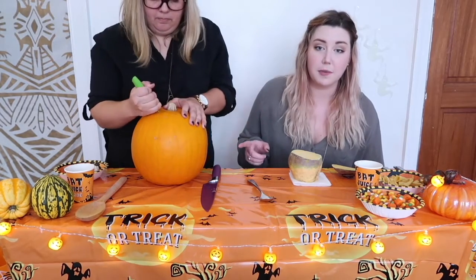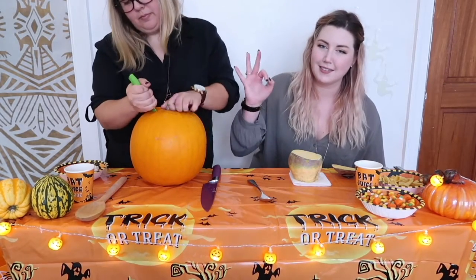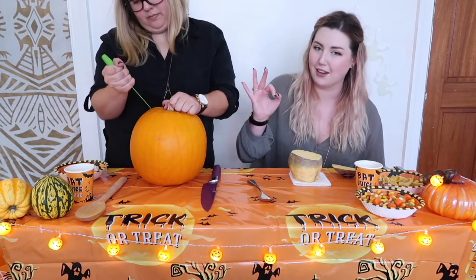Alright, now it's your turn. This is the biggest pumpkin that we could find at the supermarket. So it's one pound fifty pence, which is a pretty good price, I think, for a pumpkin.